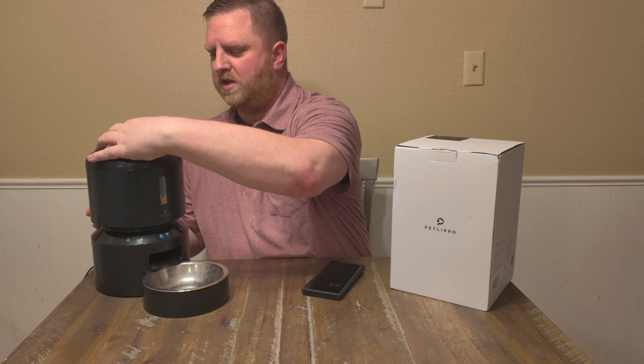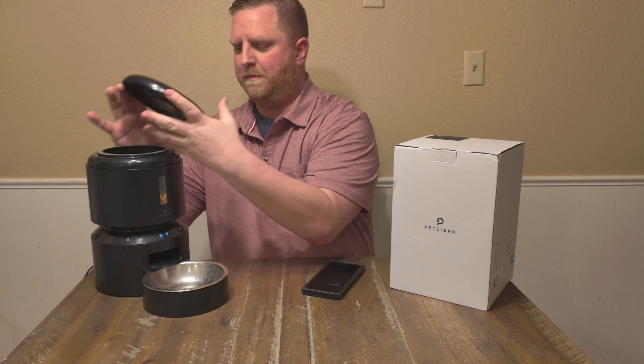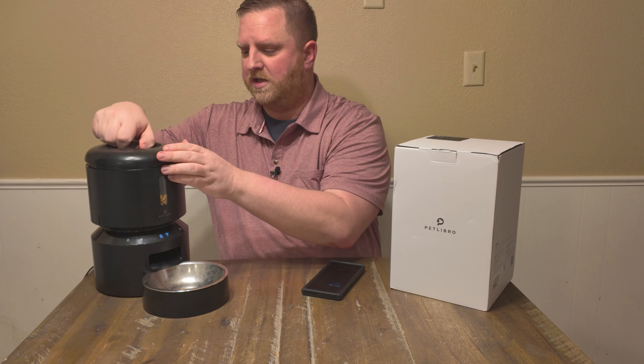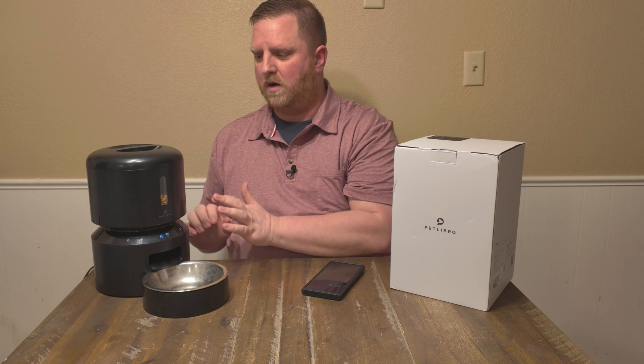This thing's really easy to use. You just twist this top right here and it pops open. You put your food in here — it has a little filter in here that you can replace every few months or so, and it's supposed to keep the food nice and fresh. You put this back on, twist, and you're good to go.